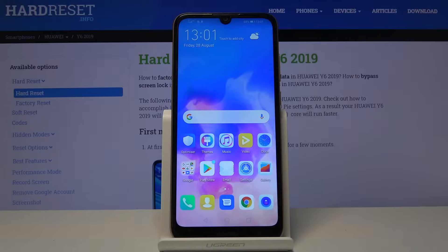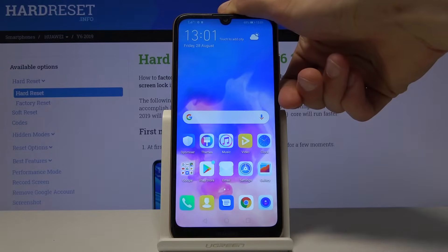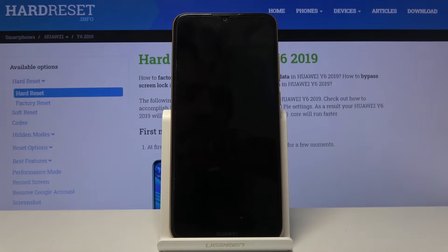Welcome everyone. This is a Huawei Y6 from 2019 and today I'll show you how to hard reset the device through the recovery mode. To get started, we will need to power off the device by holding the power key, select power off, and wait for the device to shut off.